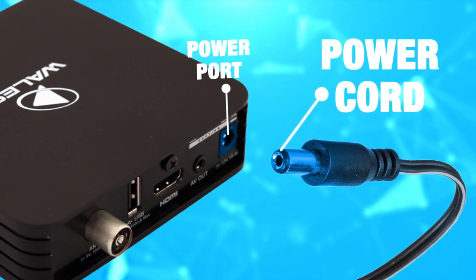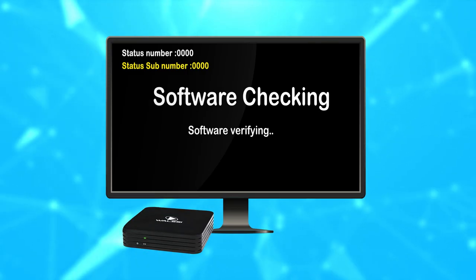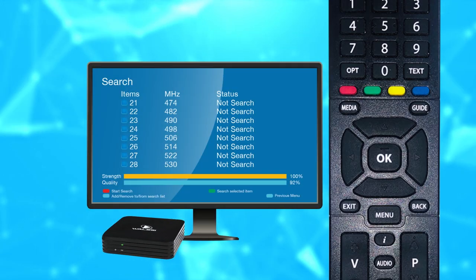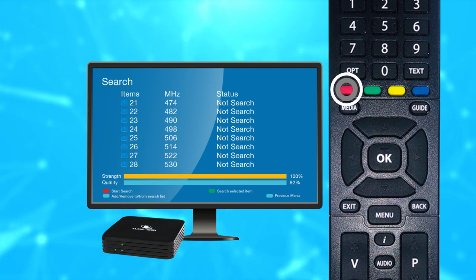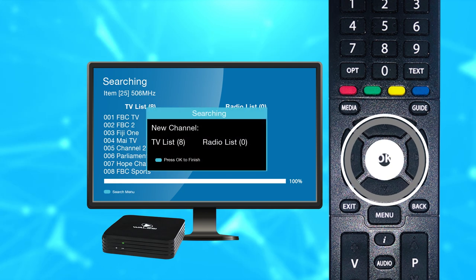Connect the power cable to the box. The set-top box will start and show a verifying message, followed by the Wallacy logo. Channel search will appear — press the red button to search the set-top box for the first time. Press OK after channel search has completed.